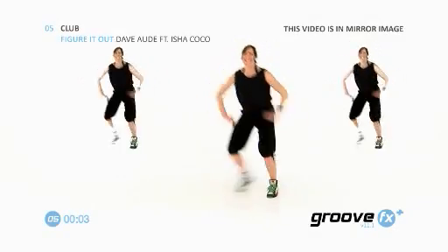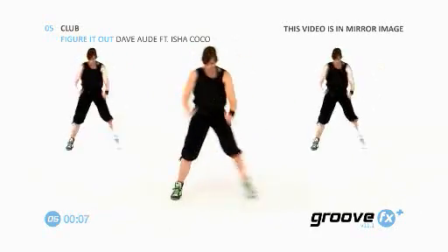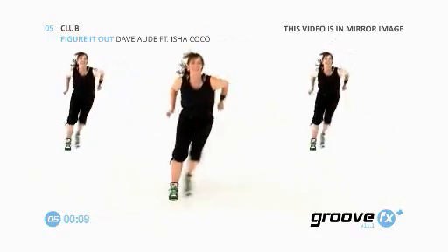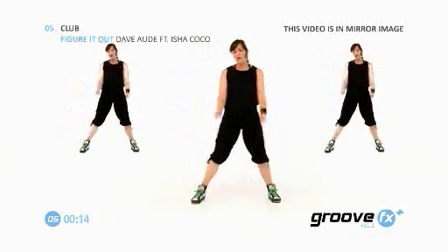Guys, give me a step touch side to side. I'm Joe Parry and welcome to my double track. Figure out I'm the best thing. Ready? Give me drums this time. Push, push.